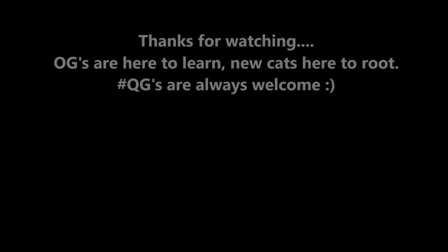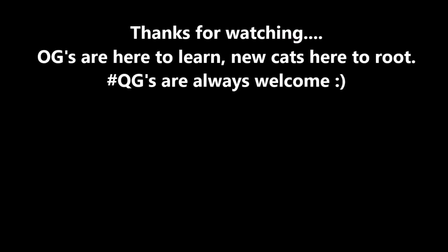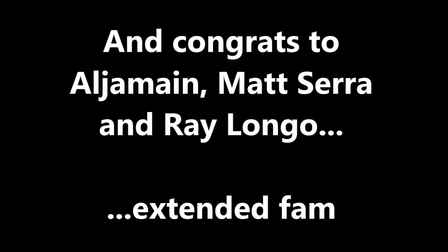Thanks for watching everybody. Let me know what you think in the description — of course, what's next for Aljo, what'd you think of that knee bar from the Funkmaster, et cetera. I'm a big fan — these are extended fam. I'll leave links to things in the description that I mentioned prior. Other than that, I thank you for watching — please hit that bell, subscribe, like, do all the happy horse shit.